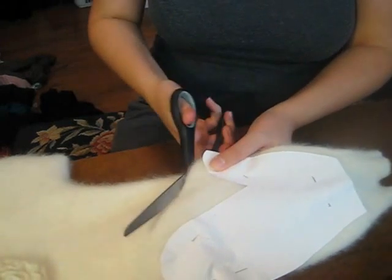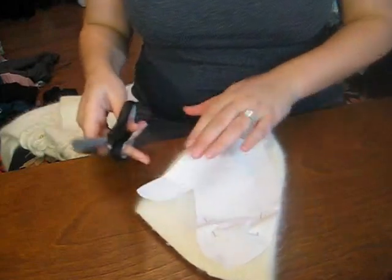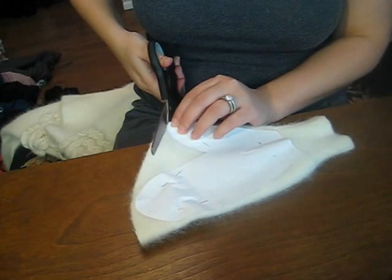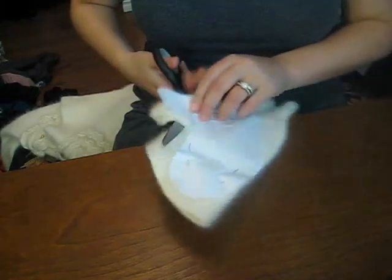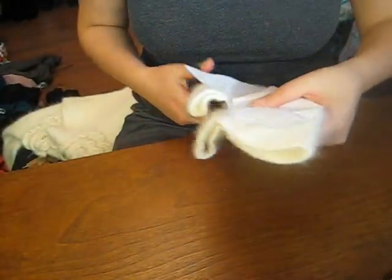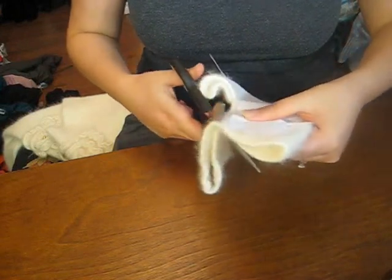Now I'm just going to cut right through the sweater. I've already got the thumb part sewn in. Sew around — always allow about a half an inch when you do stuff like this, because when we turn it inside out to sew it, you want to allow for the seam.